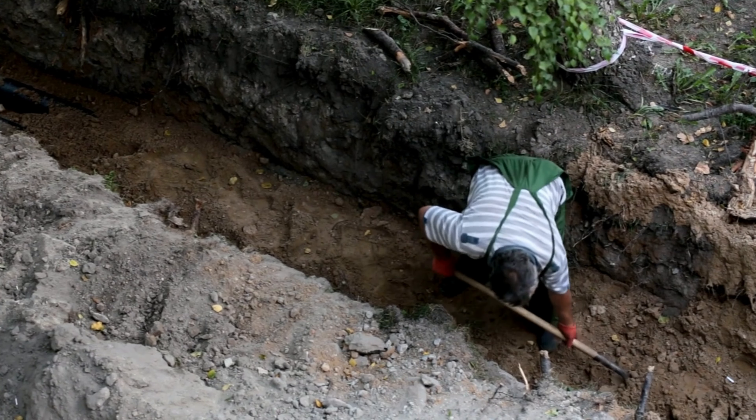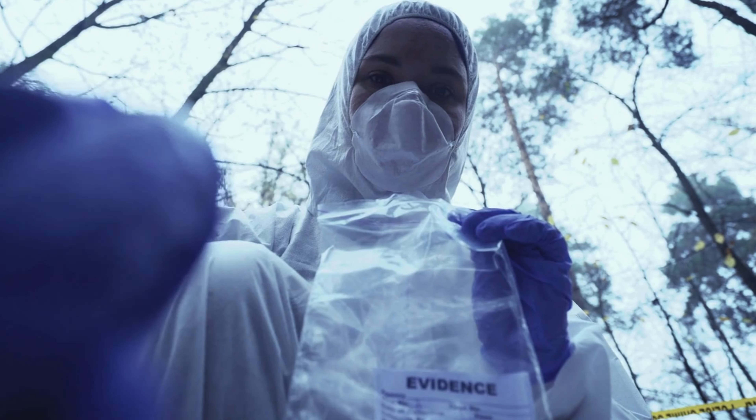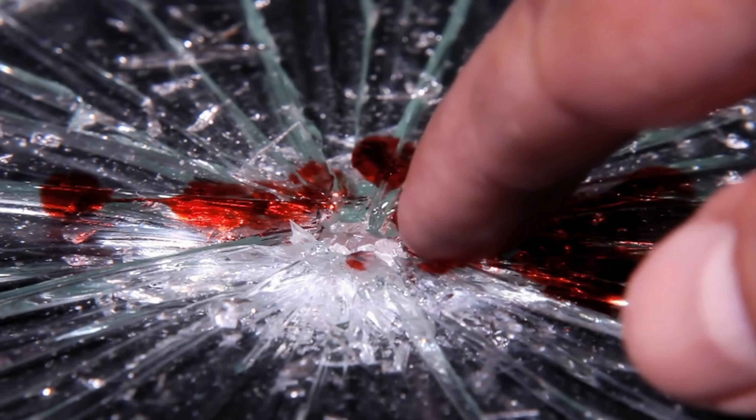Whether you're burying a body, cleaning with style, collecting evidence at a crime scene, or just wearing them for fashion, gloves play a vital role. No matter what, they're there to help prevent contamination — that includes protecting you and protecting the evidence from you.